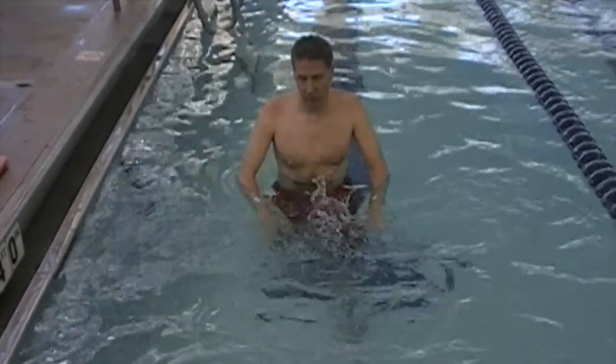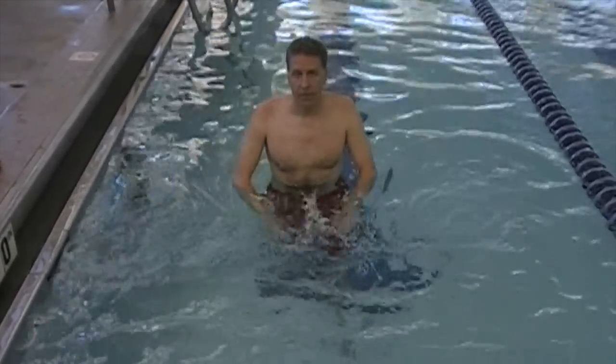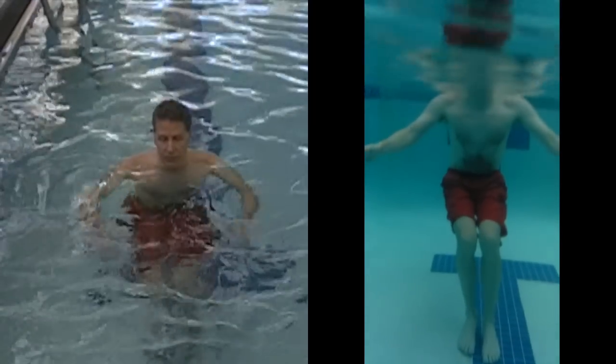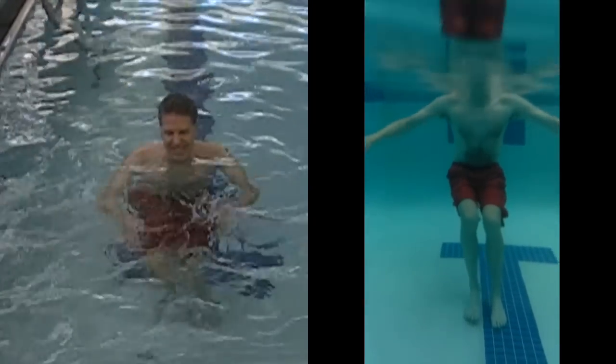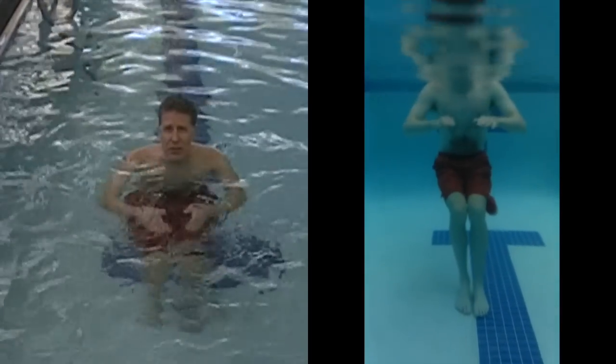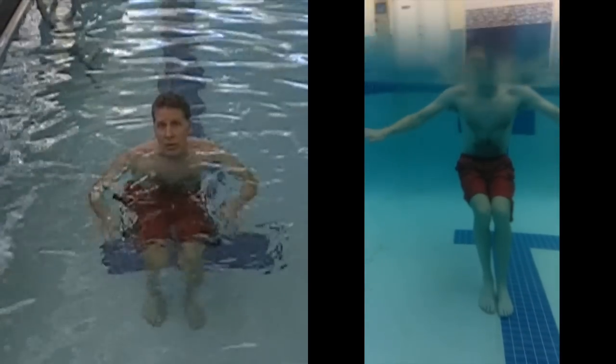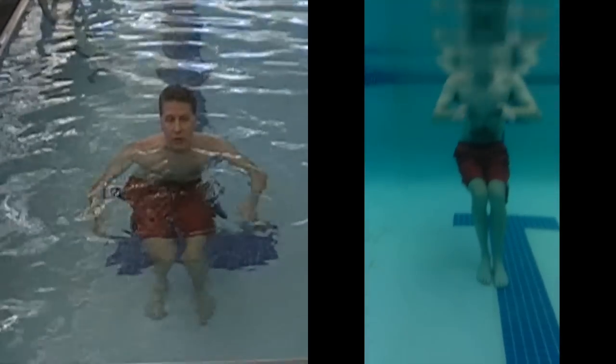Feel the water against the palm of your hands as you move them back and forth. Next, sit down into the water while continuing to work the arms. Think about the feel of the water against your hands. From this position try lifting your feet off the bottom of the pool periodically.